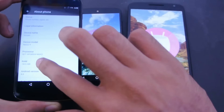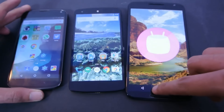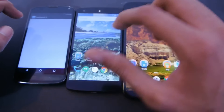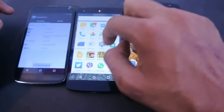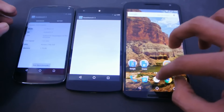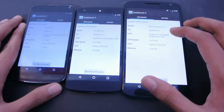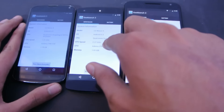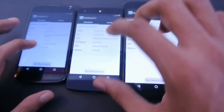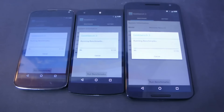So this is 6.0 Marshmallow on all three, and it's going to be fun to test the benchmark. We're going to quickly launch Geekbench 3 on all these phones. The processors are: Qualcomm Snapdragon 805, Qualcomm Snapdragon 800, and Qualcomm Snapdragon S4 Pro.